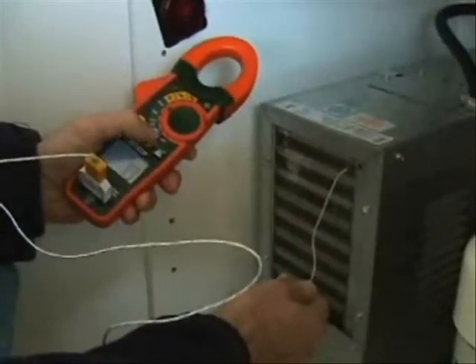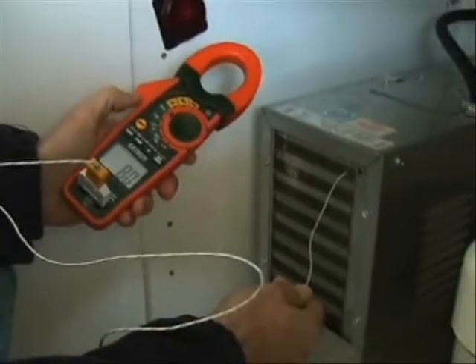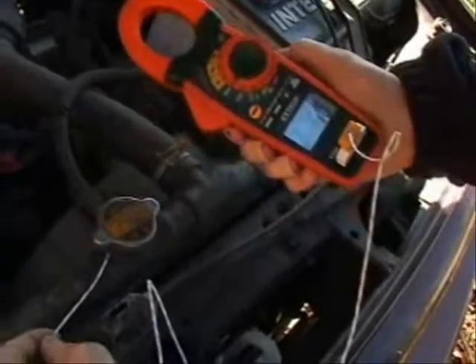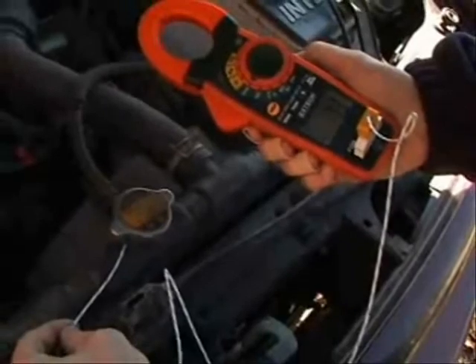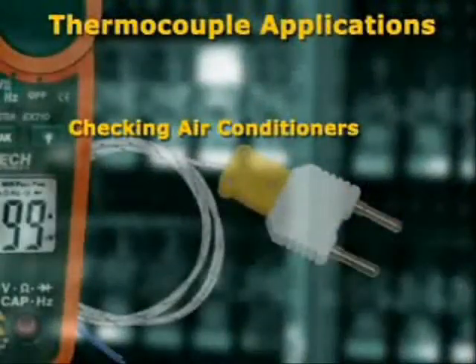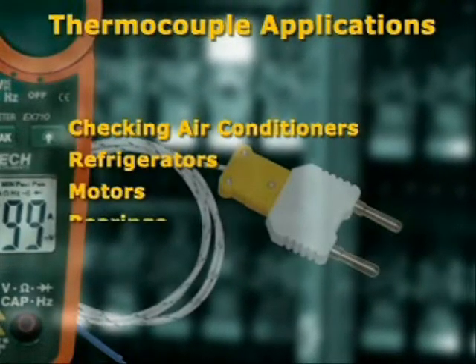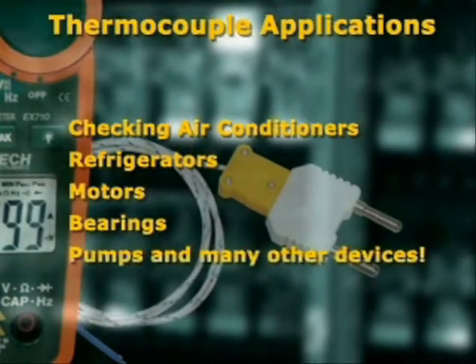The model EX730 offers additional functions that are important for the professional user. Temperature measurements can be made using the Type-K thermocouple probe and adapter which is included with the meter. This is very handy for checking air conditioners, refrigerators, motors, bearings, pumps, and many other devices that emit heat.